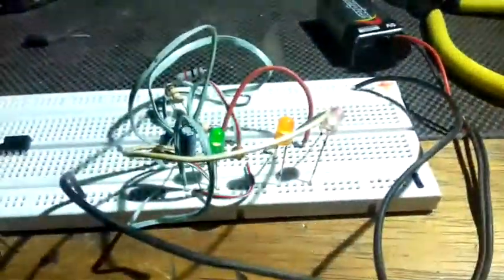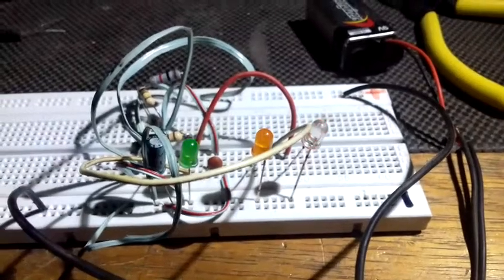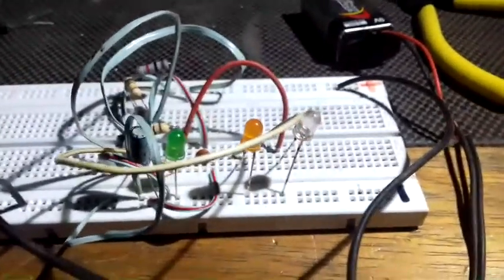This is a circuit with three LEDs. The red one is misbehaving — I'm going to sort it out now. Two are working: the green and the yellow.